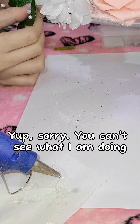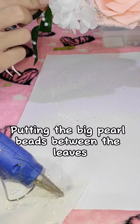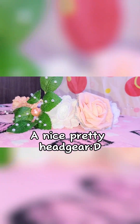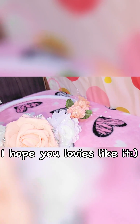Sorry, you can't see what I am doing. Putting the big pearl beads between the leaves. And there you have it — a nice pretty headgear! I hope you loveys like it.